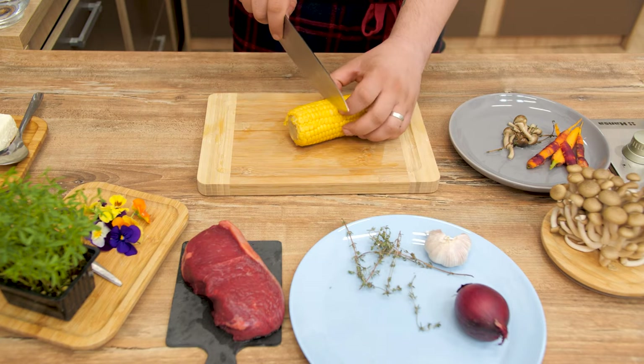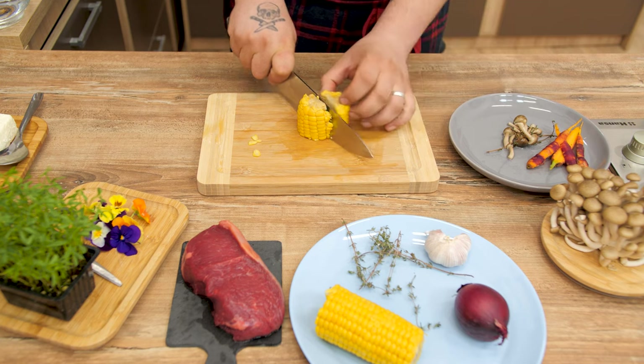Cut a small piece of sweet corn, around 5 cm, then split that piece in two and carefully cut away the core.